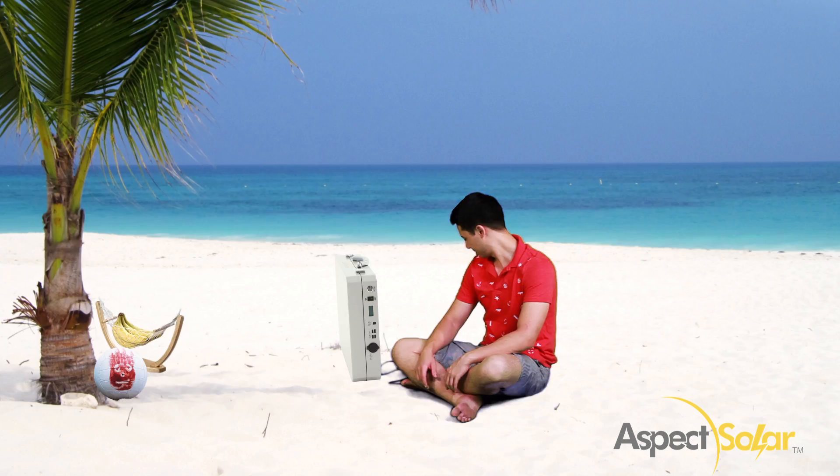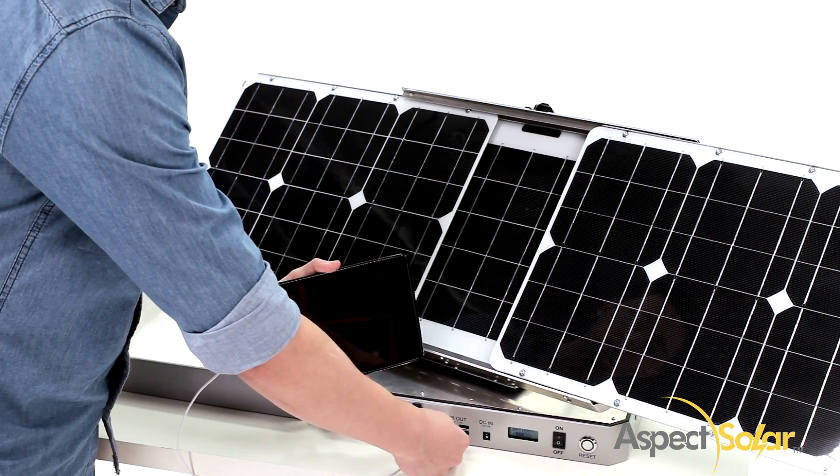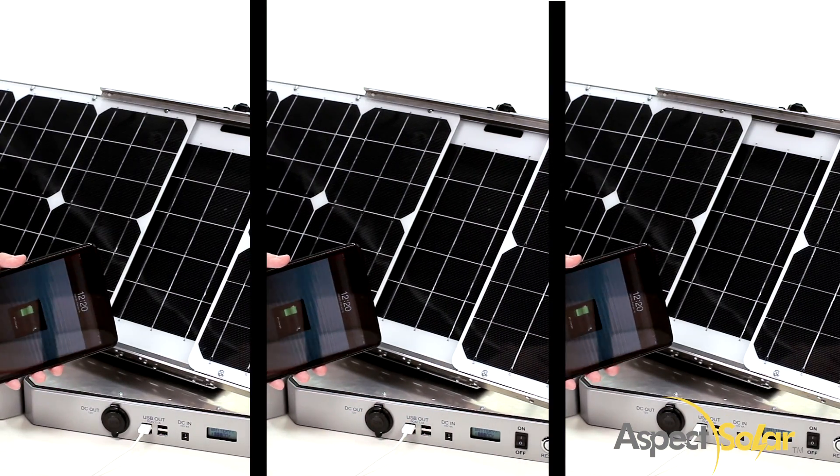Want the comfort of not getting lost? Plug in your GPS navigator. Plug in your tablet. Plug in three more tablets. The possibilities are endless.